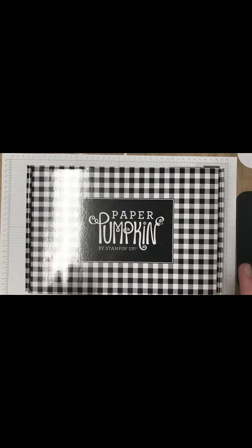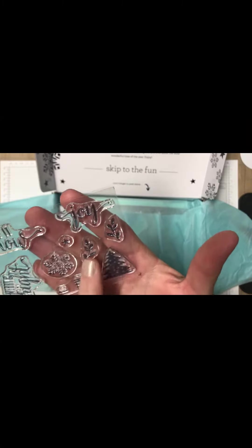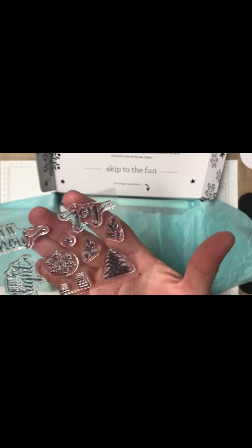Can you see that? There's 'Let It Snow,' 'Merry and Bright,' 'To,' 'From.' So maybe some tags. There's a Christmas tree, snowflakes, a star, and two leaves — branches and leaves elements. So every month these come with the stamp, and the stamping spot is Dapper Denim. Oh my gosh, I can't wait to see this.